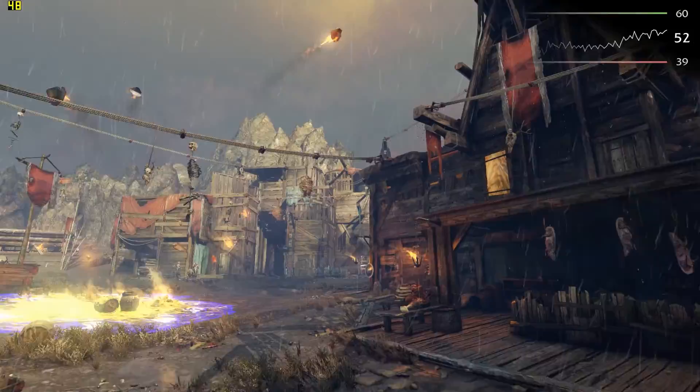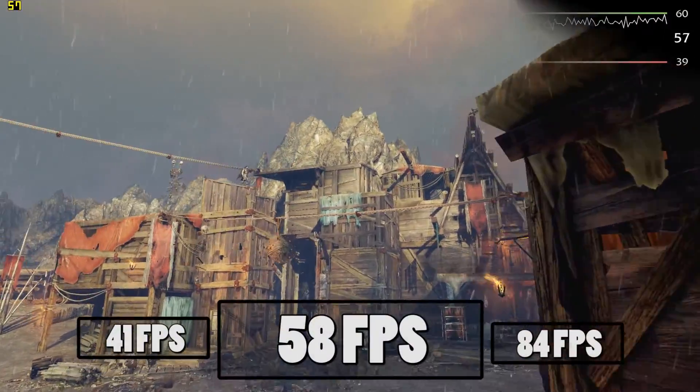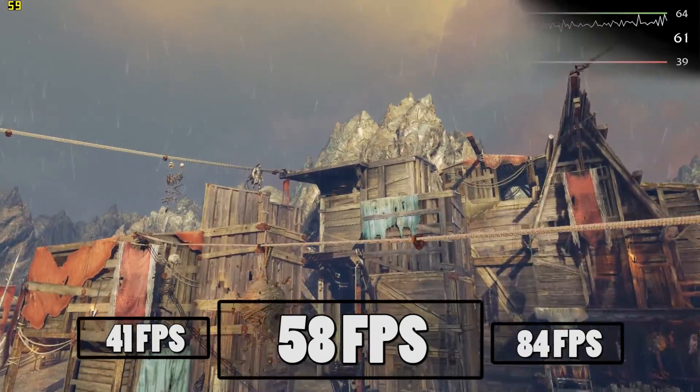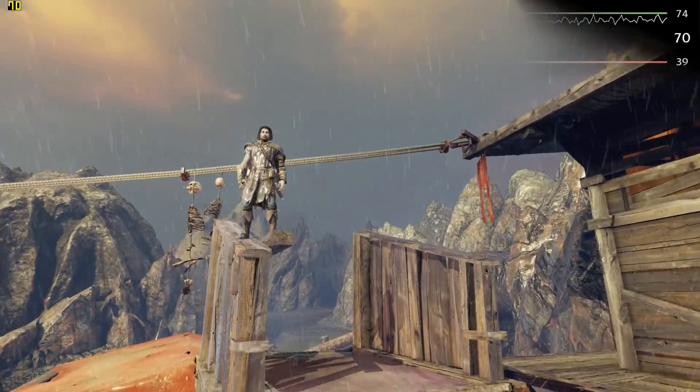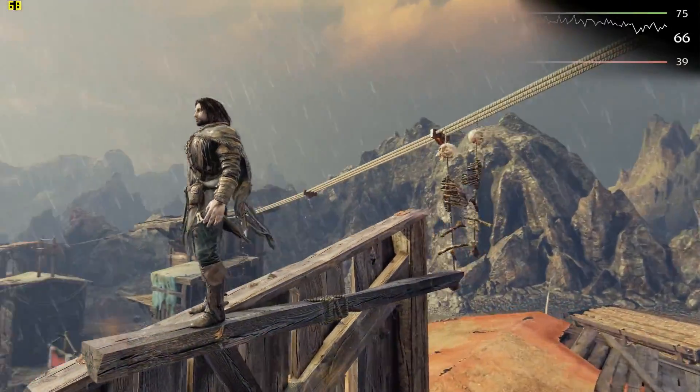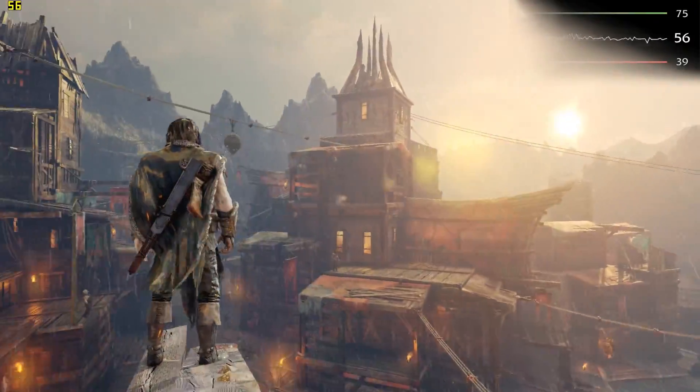Then I fired up the built-in Shadow of Mordor benchmark, and in 1080p on ultra I got a very impressive 58 FPS average, which blew me away. You can clearly see that these settings are no joke and the game looks really good. For fun, I gave 1440p a shot with medium settings and got 54 FPS — not bad.